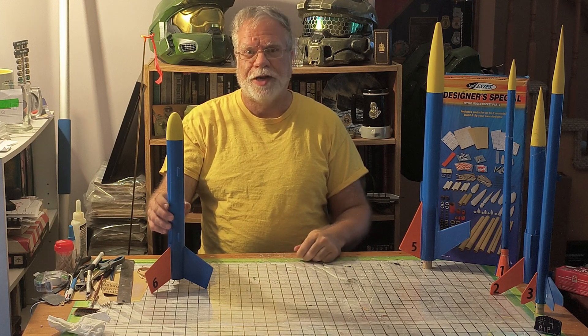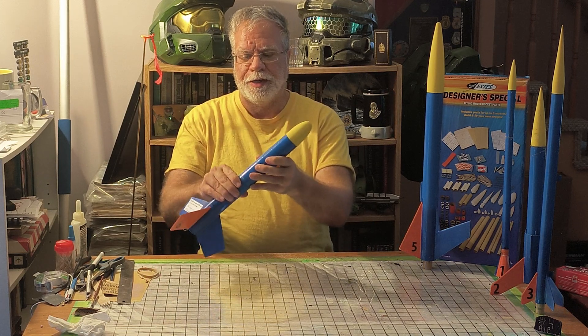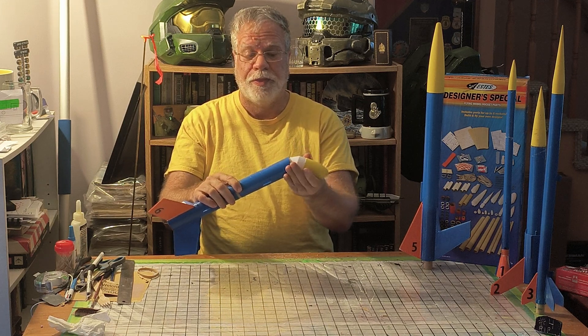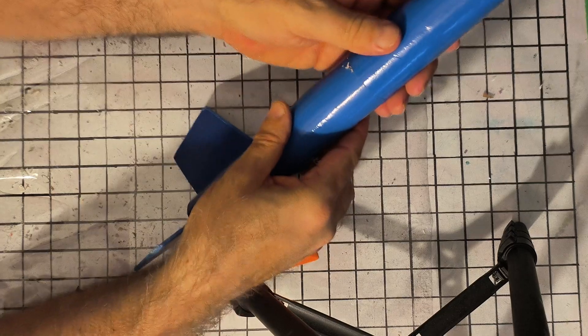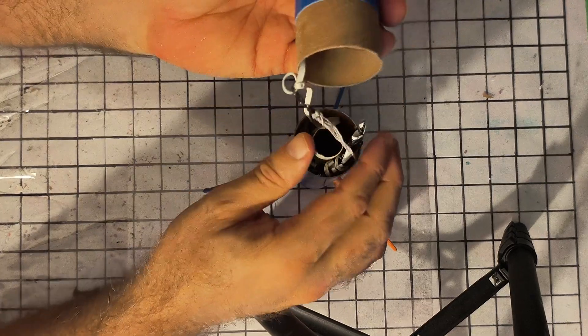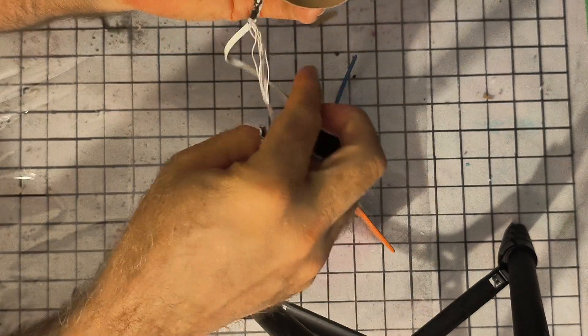As with the other Duelist, it will launch and deploy from the midsection and from the nose cone area. To load up the Duelist, we're fortunate that we don't need any recovery wadding because the space for the first chute is a little limited, and I did use the small nine-inch chute from the kit.